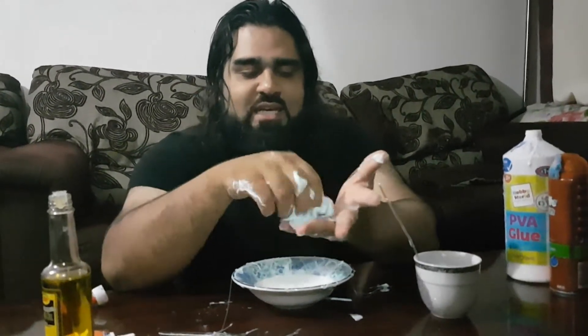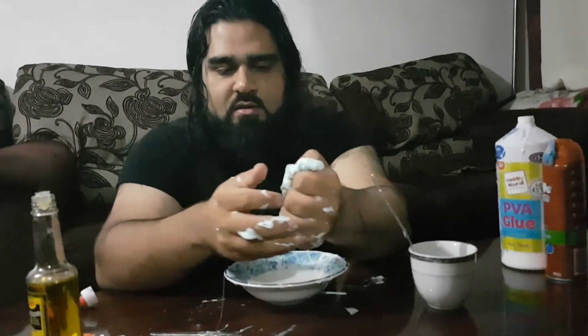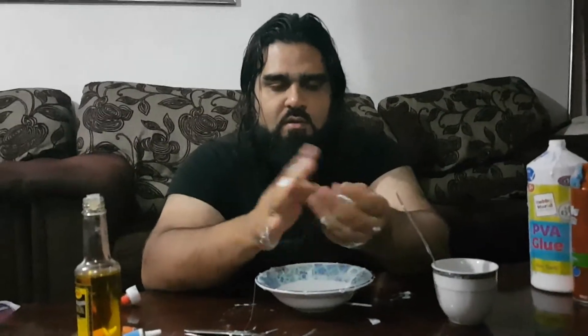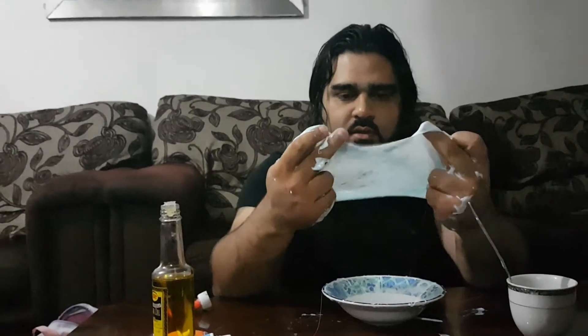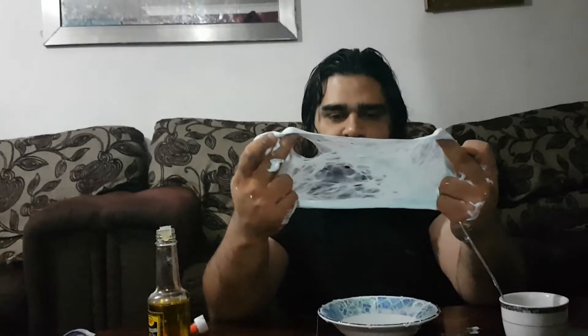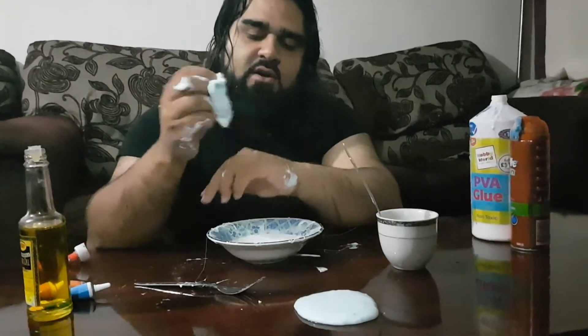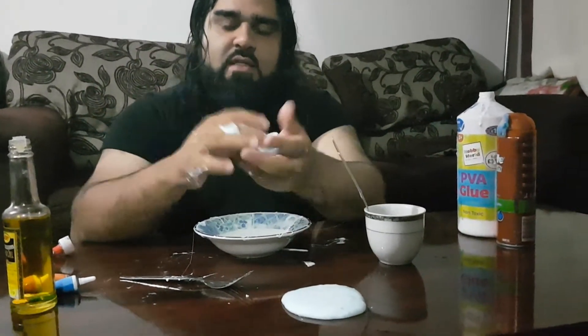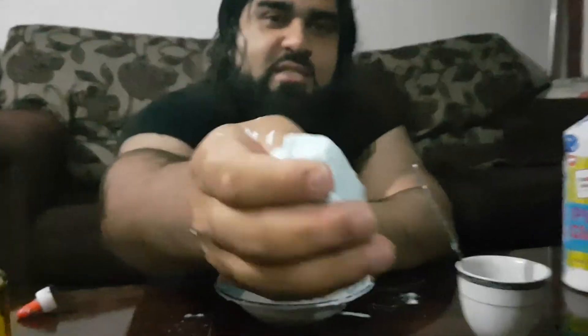Oh yeah, that looks done — it's done now because it's no longer sticky. Have a look, let's stretch it out — there you have it, perfect slime! You can use this slime and just pick off the remainders that are on your hand. Let's have a look — I'm gonna bring it forward so you can hear the sounds.